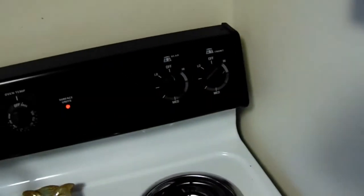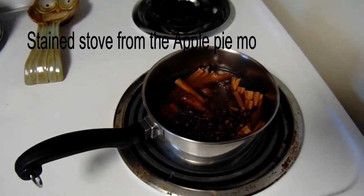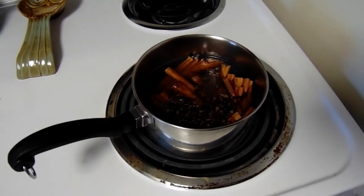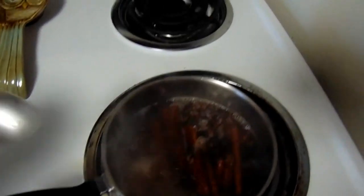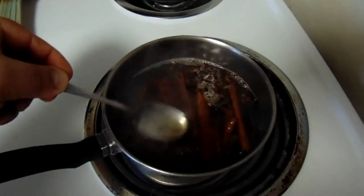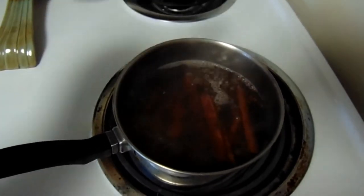So we are going to set this on high and let that boil. When it comes to a rolling boil, you turn it down to medium and let it simmer for five to ten minutes. You want to extract all the flavors and blend them. We've brought it up to a rolling boil, turned our heat down to medium, and we are going to let it simmer for another ten minutes or so until we get a nice, rich color out of that.